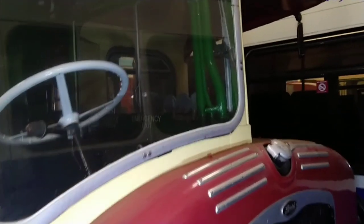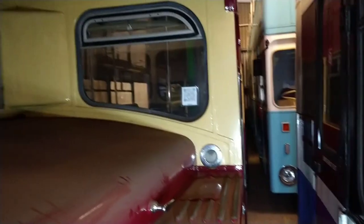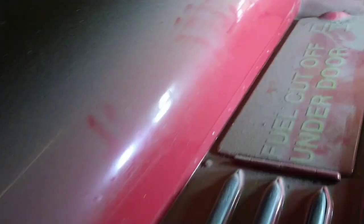Let's try and pan round. Get round on there — that's the engine bay. Put a bit of light on that.